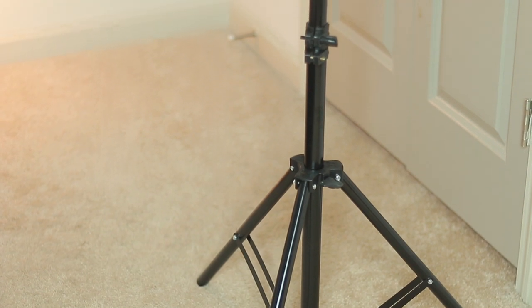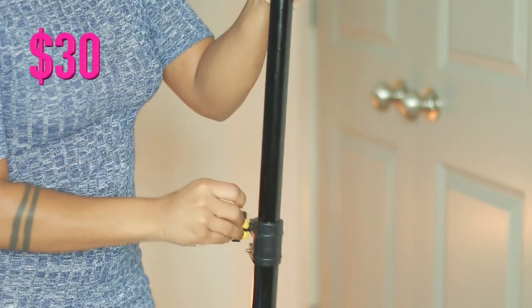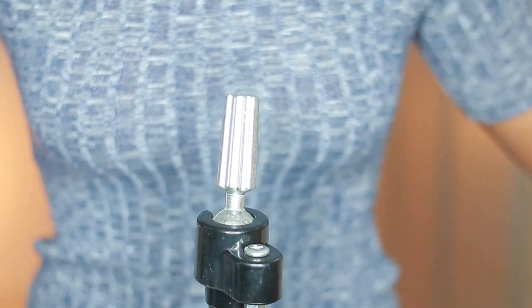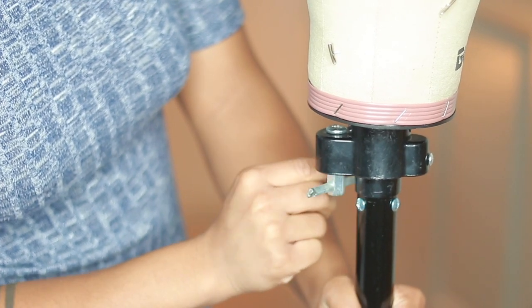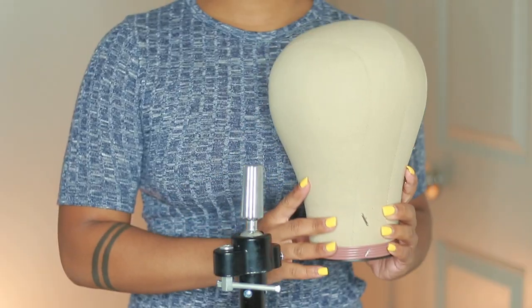I'm going to be using this wig stand that I found on Amazon for $30, which is actually very good because it's extremely sturdy and very adjustable. I've had several expensive tripods in the past that have lasted for only about a week, so when I found this one I was like, I need to tell everyone about this.